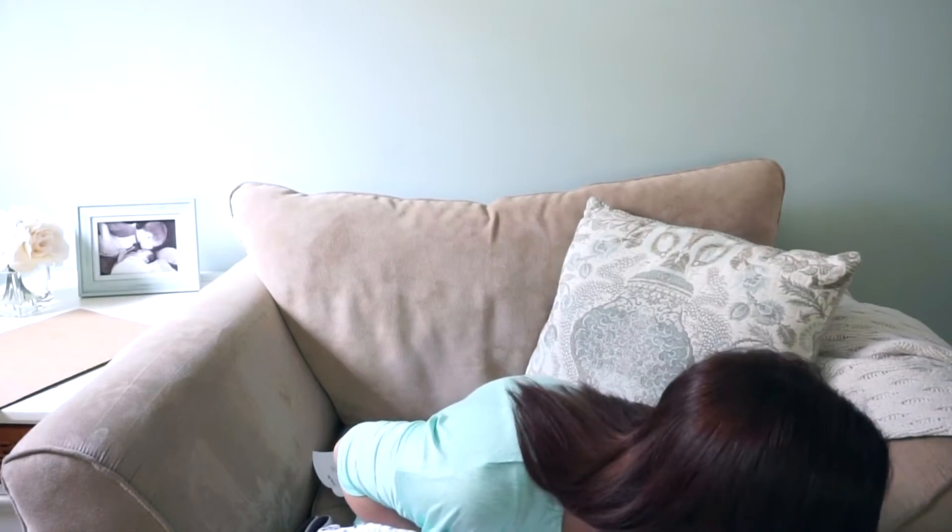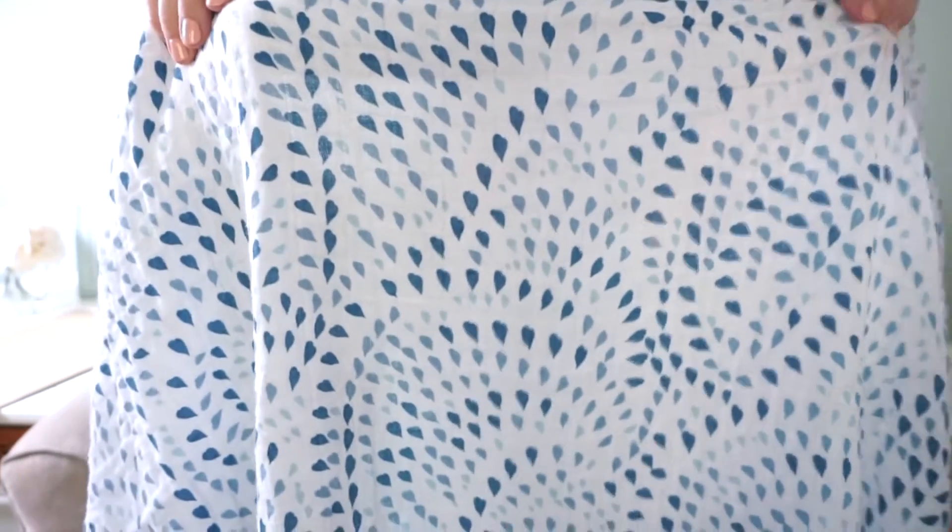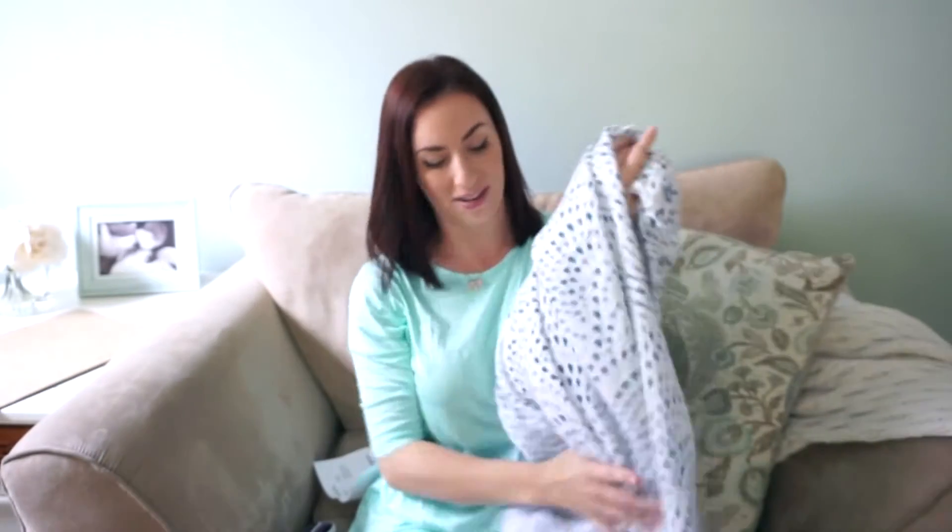This print is called Serenity. So if you guys are looking at getting this print, this is what it looks like up close. It's really pretty — just different shades of blue. They kind of look like petals or raindrops. Very pretty. He's going to sleep so good on this — I can't wait to put it on.